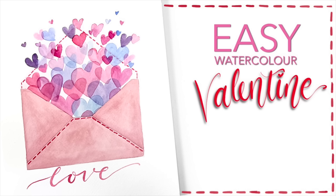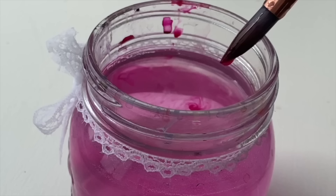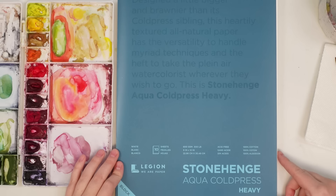Hey friends, welcome back to another video. My name is Emma LaFave and today we're going to be painting this really cute Valentine's Day illustration, so let's get started.